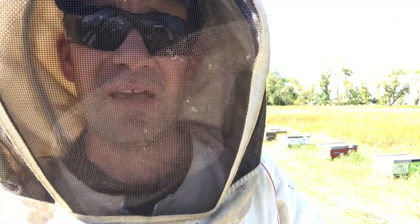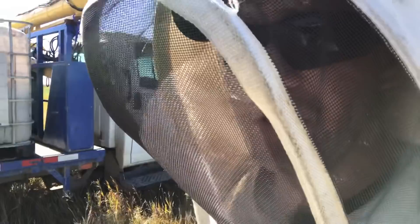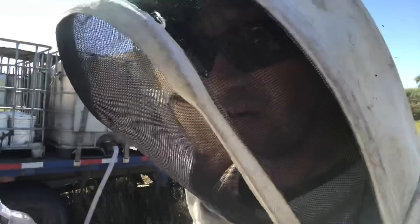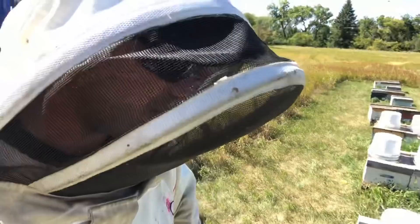I want to get syrup into all the colonies by the weekend, and we'll see where we're at middle of next week and start topping them up. Our syrup facility is extremely low-tech — it's just a tote, a hose, a valve, and a pail. We haul the empties up to the truck and haul the full ones out to the hives. It's the simplest way of handling it — you don't want to worry about pumps or anything like that.